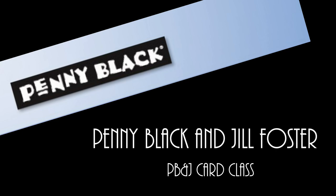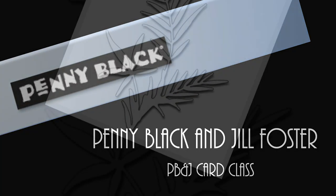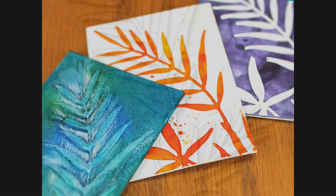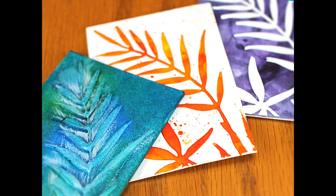Hi, it's Penny Black and Jill Foster here for your next PB&J card class. For today's projects we'll be using Penny Black's new Creative Die Fresh Breeze to do three different techniques and create three different ATCs.